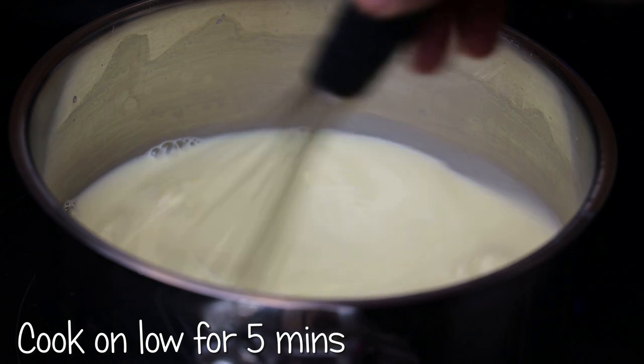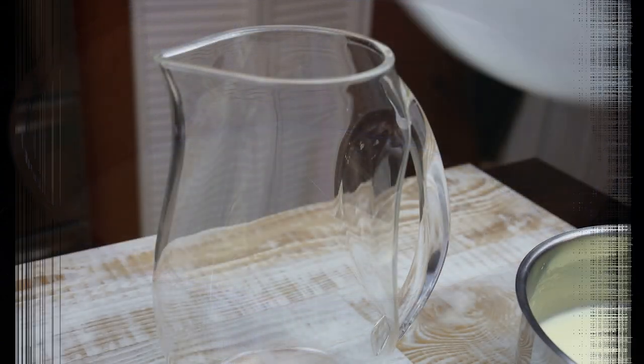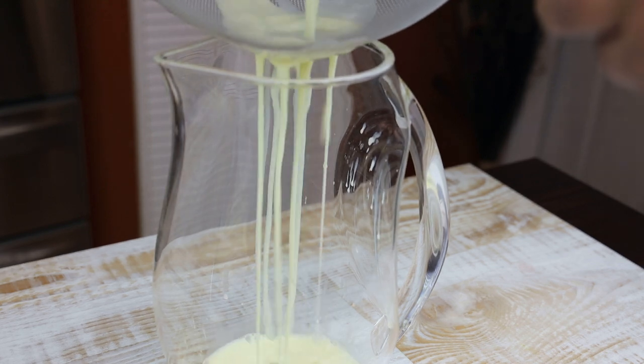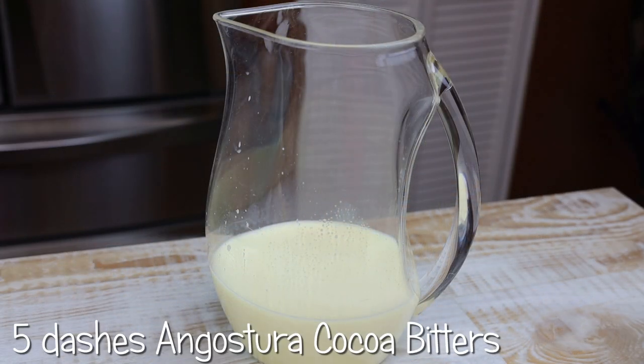We're cooking this on a low heat just until it warms through. Once it warms through, you're going to strain it into a big jug. I like straining it to get rid of any egg particles that may not have been fully whisked in.